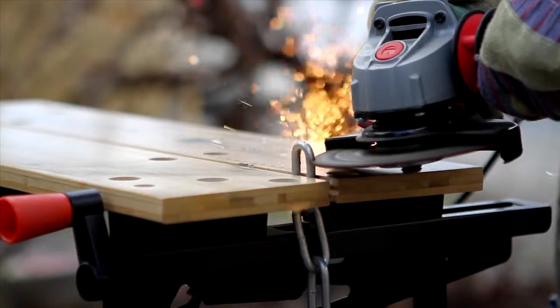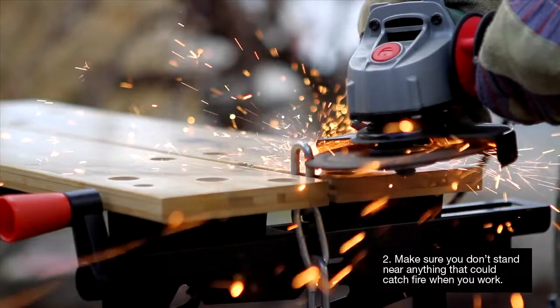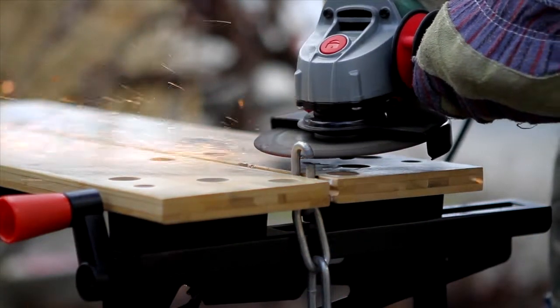Bear in mind the risk of fire. Grinding produces sparks which can cause a fire. Make sure you don't stand near anything that could catch fire when you work.